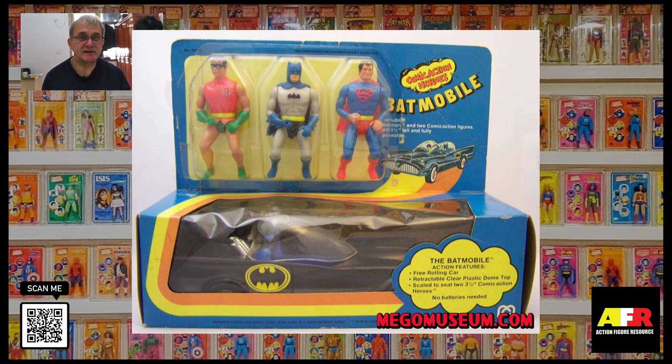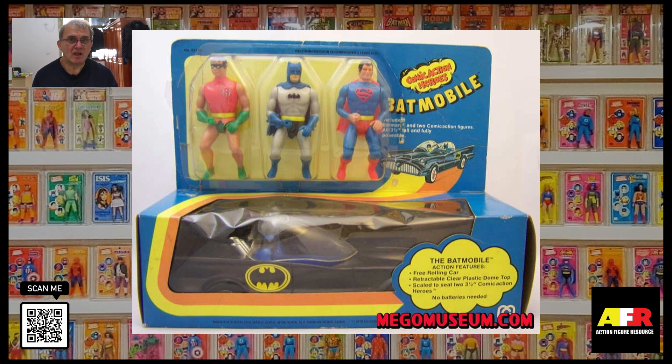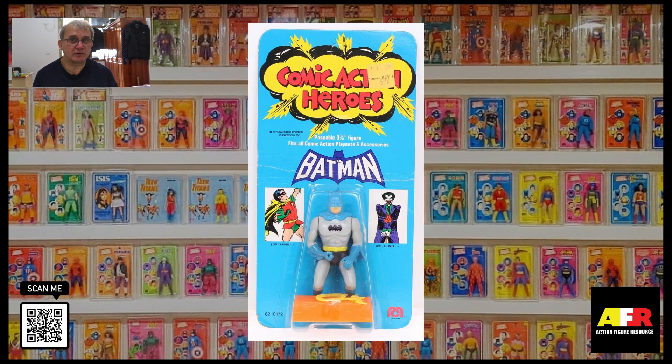The Batmobile set was released with three figures: Batman, Robin, and Superman. I'm not sure why they decided to go with Superman instead of producing a Joker or the Riddler to go with Batman and Robin. These figures were also produced and distributed worldwide. In Canada they were distributed by Grand Toys, in Germany by MC Toys, and Dennis Fisher in the UK. Each produced them on different packaging.